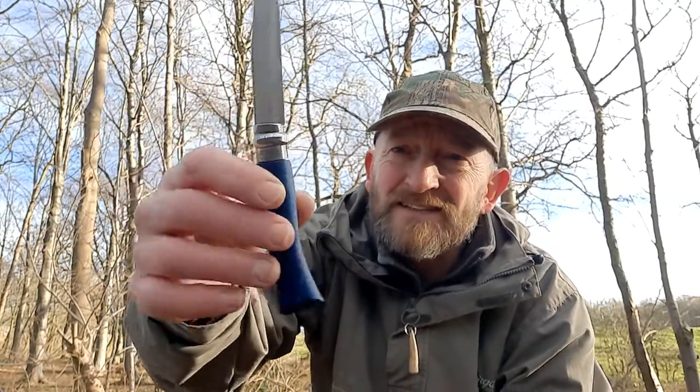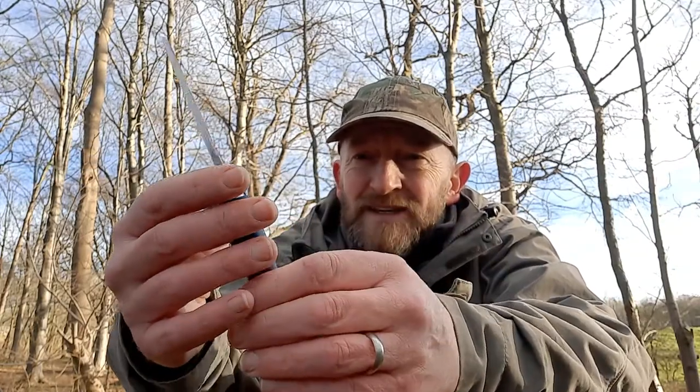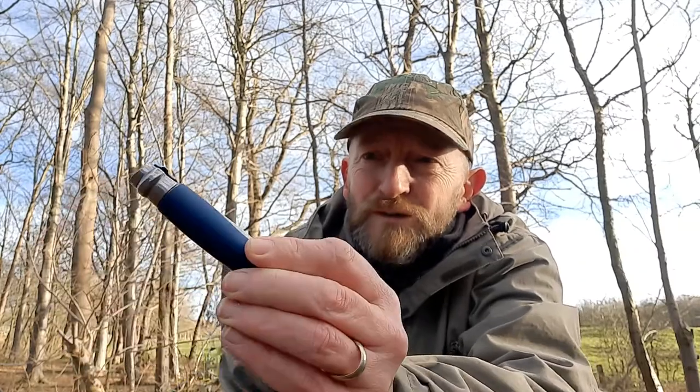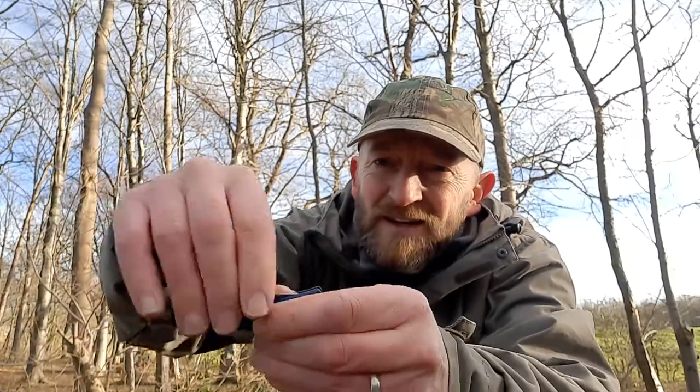I'm in the UK and the law with regard to knives would dictate that this would be an illegal carry. This is an Opinel with a rounded tip, which is really useful for beginners. It's an illegal carry because it has a sleeve that rotates and can lock the blade in position. Having a locking blade makes that an illegal carry in the UK. You have to be able to justify having that item with you.